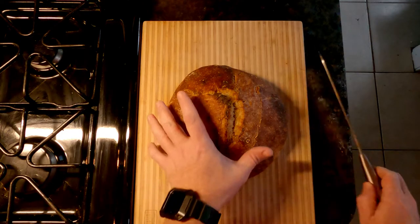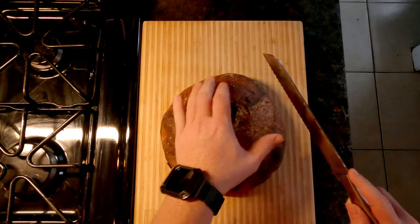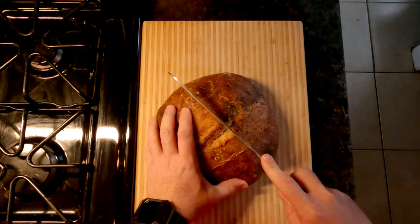I think our bread is ready. It's been cooling down for over an hour now, it's slightly warm to the touch but not hot anymore. So I'm gonna cut this thing in half, see what the inside looks like, cut a piece off and try it. It feels good, it looks good — we're gonna hope that it is good. Here we go.